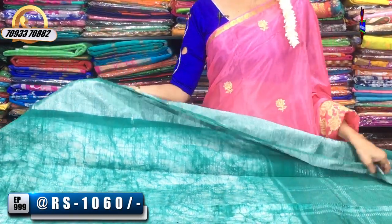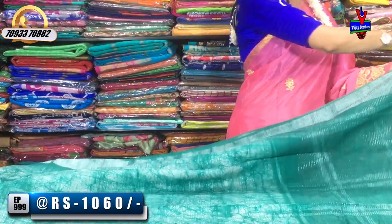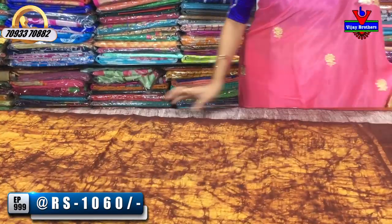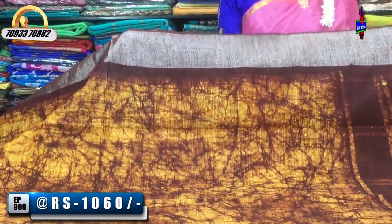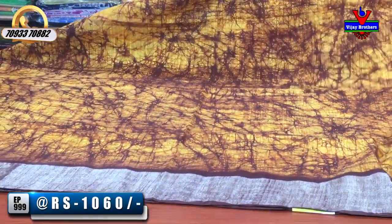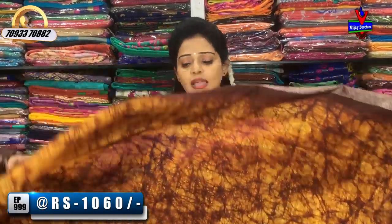This type of shiburi color — I have a light color pouch together. Once I cut them, I have a patchwork design. I change the patchwork design with blouse work. Next, I have bright yellow and chocolate colors. There are a lot of designer sarees and bright colors in Vijay Brothers. This sari costs only Rs. 1,060. Subscribe to Vijay Brothers YouTube channel and share with friends and relatives.